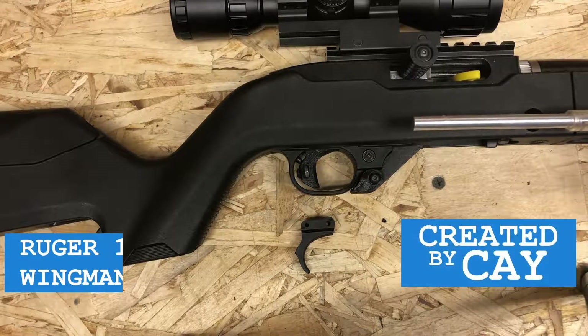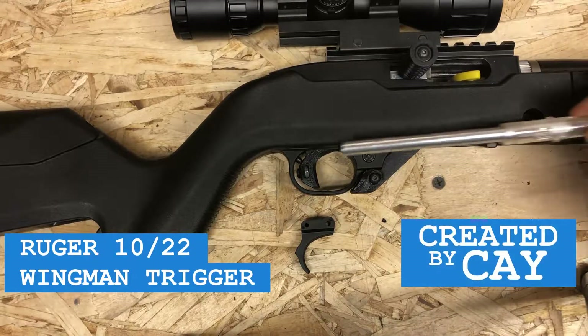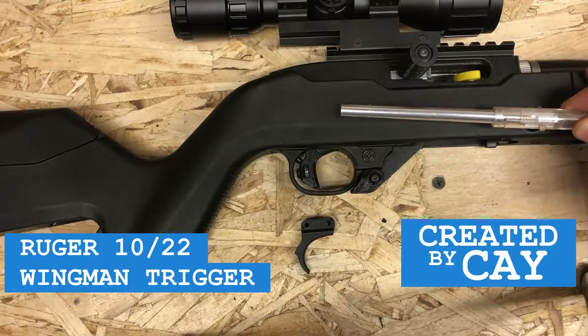Hello everybody. In this video I'm going to show you how I built and installed this aftermarket trigger in my Ruger 10-22.